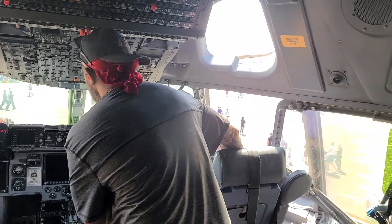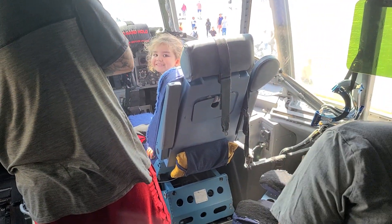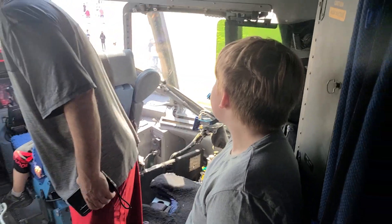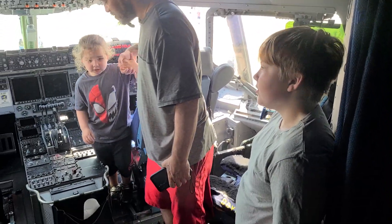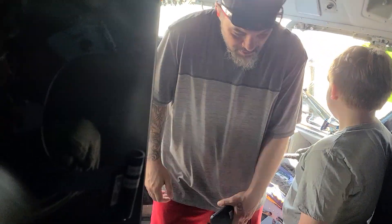Hey Henry, see the throttles and stuff in the middle here? Come on, old people got to see too. Hey Henry, just remember, don't touch anything when you sit there first. Oh, scary. Say thank you. Wait, wait, wait, let me go first.